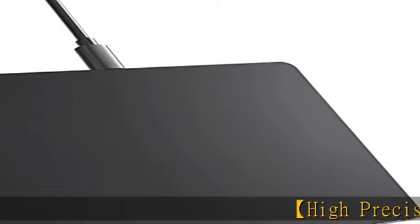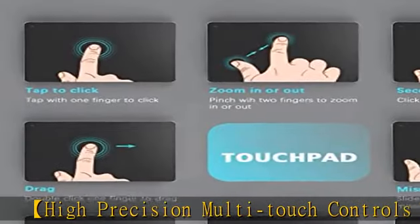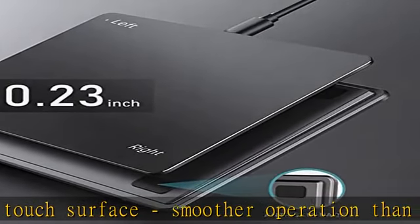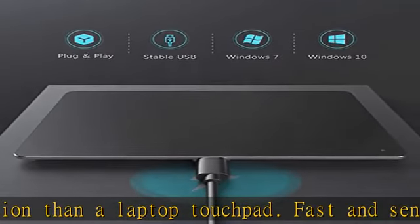High-precision multi-touch controls, perfect touch surface, smoother operation than a laptop touchpad. Fast and sensitive response at your fingertips. Multiple functions including smoothly tap the screen, scroll up and down the page, pinch to zoom in on photos, etc.